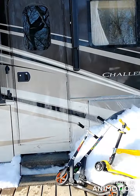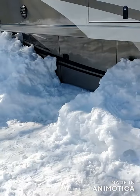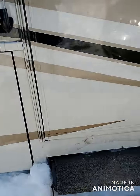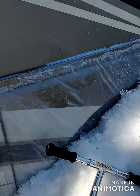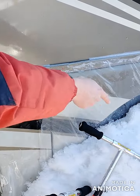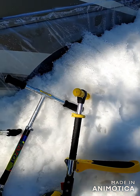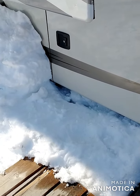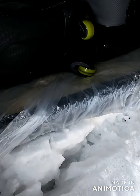A month or two ago we actually wrapped the RV bottom in plastic just to keep the wind from blowing underneath and sucking all the heat out from the undercarriage. We actually didn't even do a great job — I just taped it around the wheel hubs and around the front of the RV, and otherwise just stuck the plastic underneath the compartments.